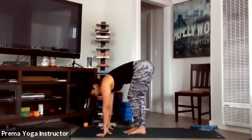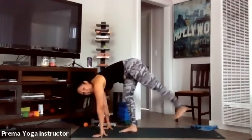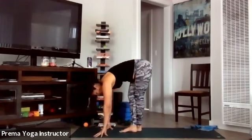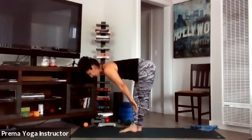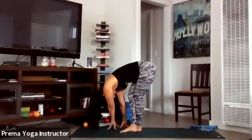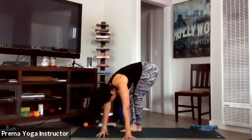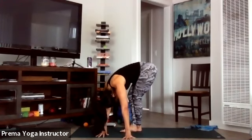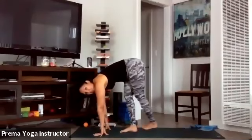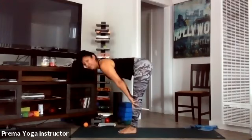Back to center — inhale your right leg high and exhale forward fold. Now inhale your left leg high and take it behind your right foot. Inhale halfway lift, exhale forward fold. Rock your hands over to the right side keeping your left hip back — let your head be heavy. Inhale back to center, walk hands to the left pulling the right hip back and breathe. Gently back to center, inhale the left leg back up to standing splits, exhale forward fold, inhale halfway lift, exhale forward fold, and rise all the way up to mountain pose — hands to heart.